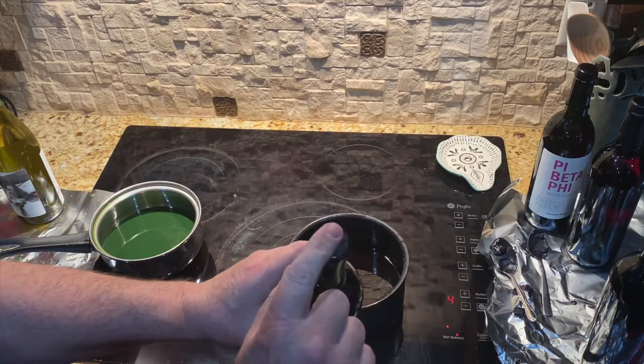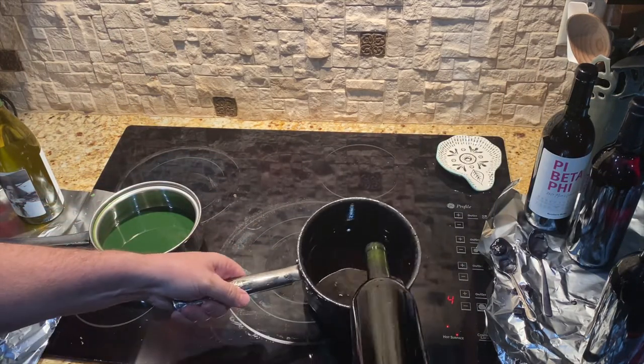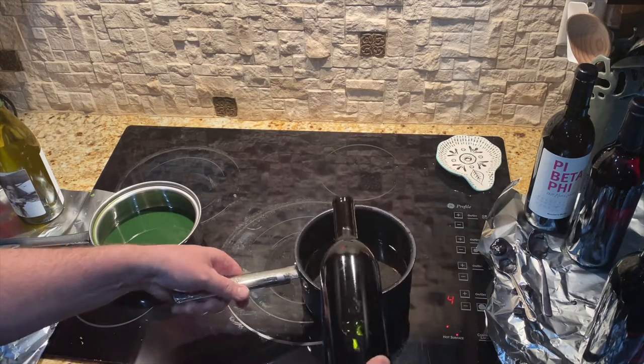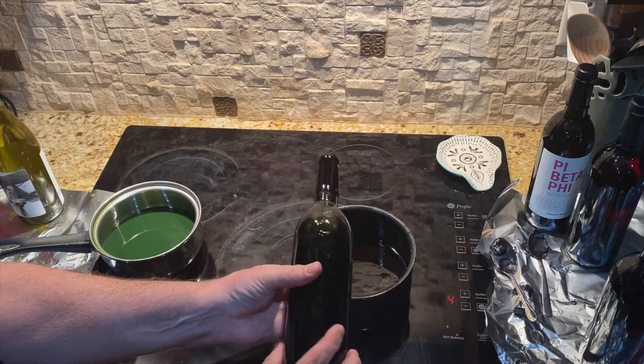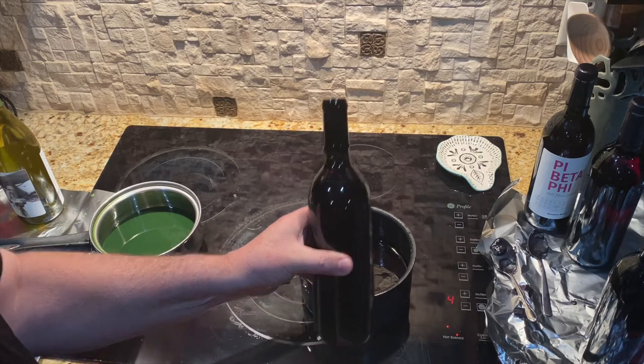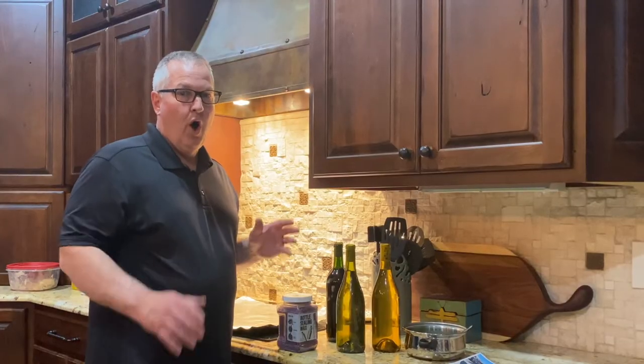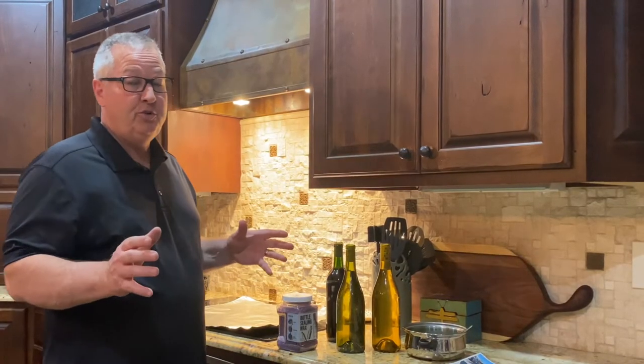It goes pretty fast — you're just looking to get that fairly well filled in. Spin it a couple times, make sure it's in there, and then voila.